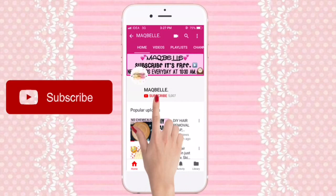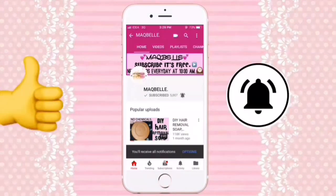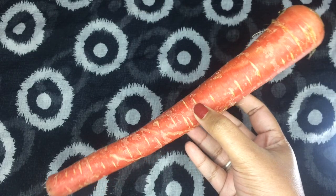Without further ado, let's get started — but hold on, if you aren't already part of the family yet, press the red button on your screen and press the bell icon to get notifications whenever I upload a new video.